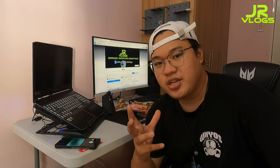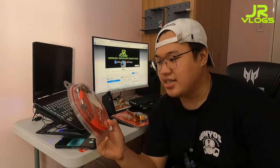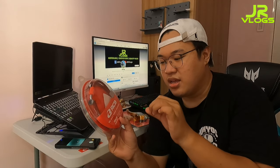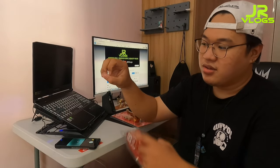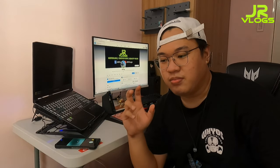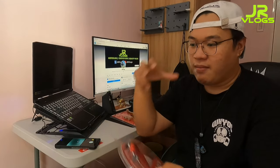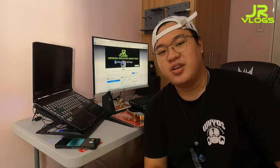Syempre pag nag-upgrade ka ng caliper at nag-upgrade na rin ng brake master pump mo, kailangan mo rin mag-upgrade ng hose. Mahalaga ito kasi yung stock ay goma. Ito ay parang braided teflon na. Mas pulido yung pagbato ng fluid sa caliper natin, mas malakas yung pagsara niya. Kasi yung goma, parang pagka bigla ang preno, lumalaki yung hose - hindi niya nabibigay talaga yung power ng preno doon sa caliper. Itong teflon, straight na siya - pagka pindot mo, pagka pump mo, direk yung agos sa caliper.